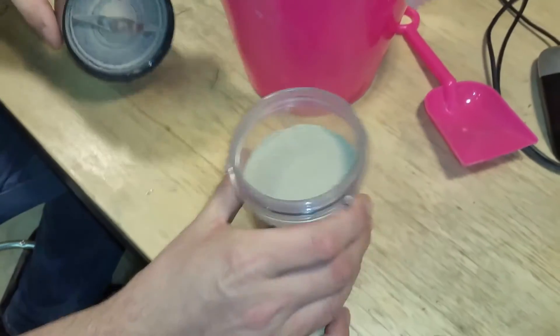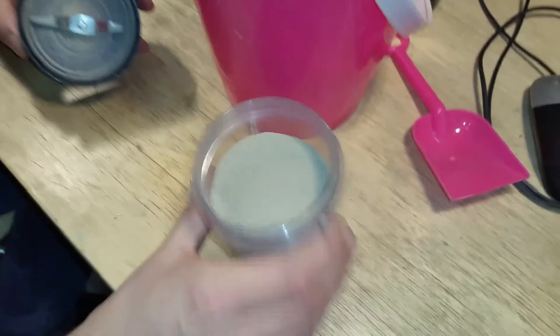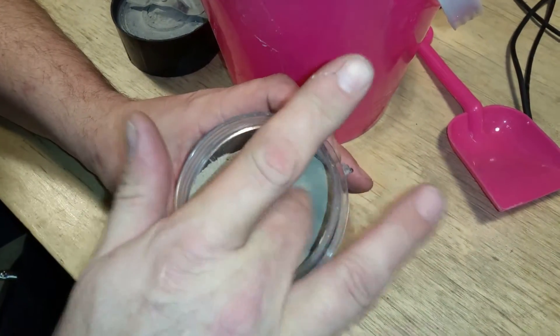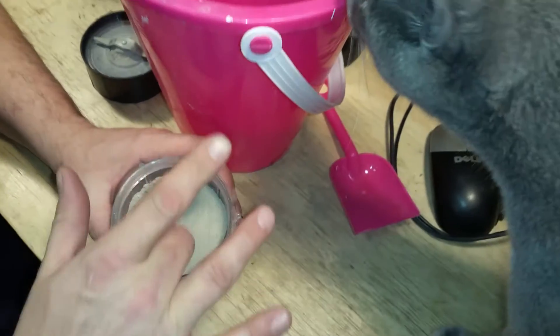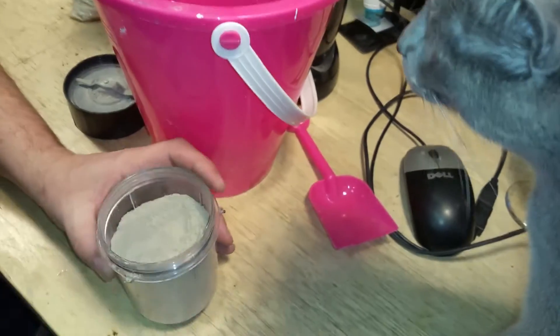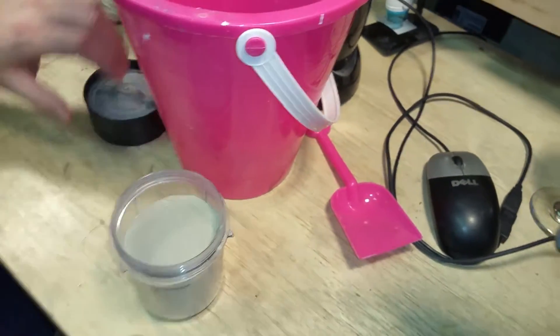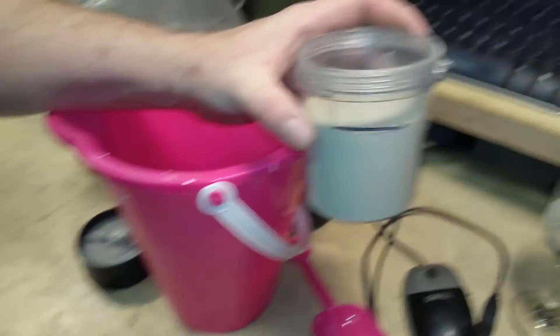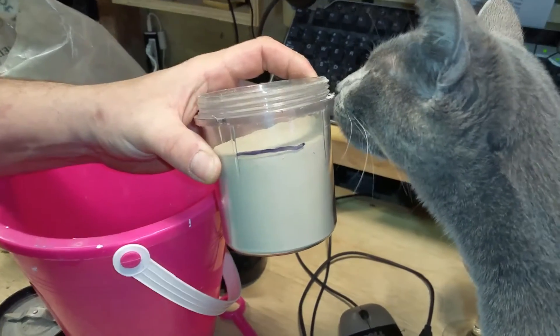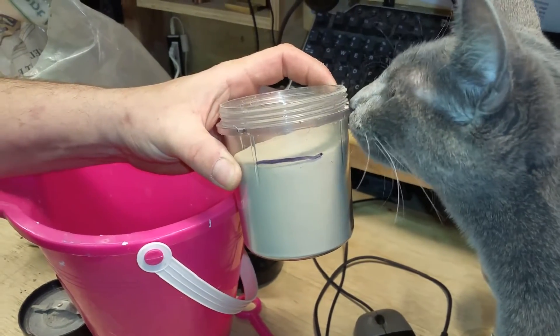Okay, I'm going to open this clay. Don't breathe it in. I can still see some big chunks in here. It's warm from grinding it up. I think I'm going to take it through the grinder a little bit more. Whatever this measuring container is, I'm just going to add 10 of these of sand. Let me do a little bit more grinding and I'll be back.